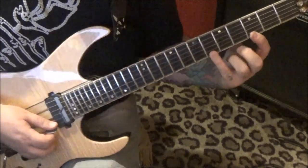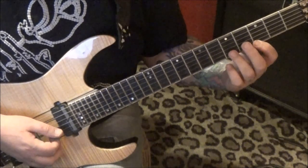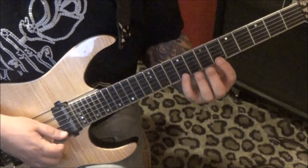If you get one spot, you'll get them all. 3, hammer 6, pull 3, and then 5B, 3, 6E. Do the same thing a step and a half higher.